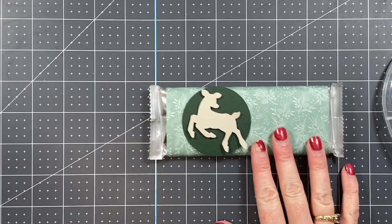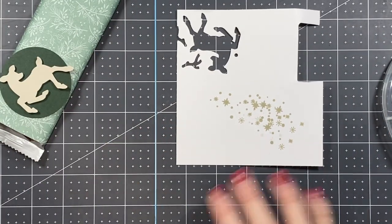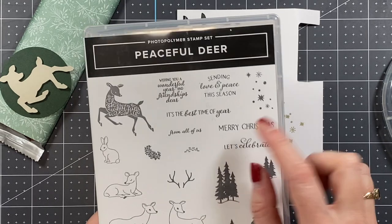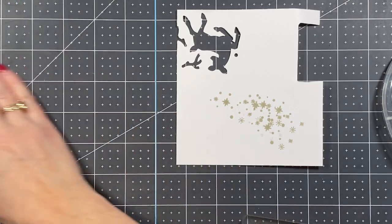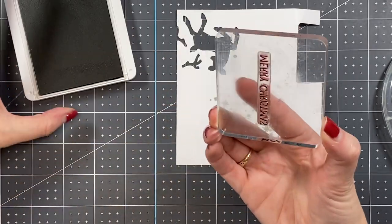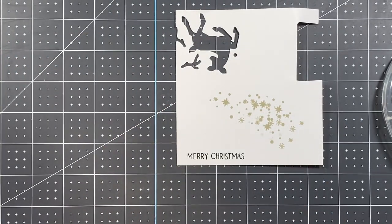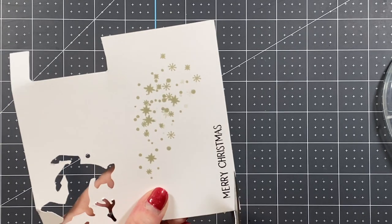We pop the deer right on there — the contrast in colors really allows it to pop well. Then I'm bringing over a scrap piece of Basic White and adding a sentiment. We're going to use the 'Merry Christmas' sentiment from the Peaceful Deer bundle stamp set, using Evening Evergreen ink. I'll make sure it's right side up, ink that up, and stamp it. Then we're just going to fussy cut this out with our scissors.